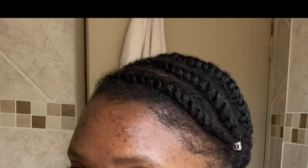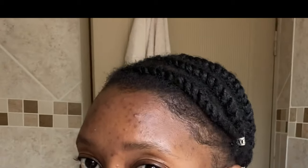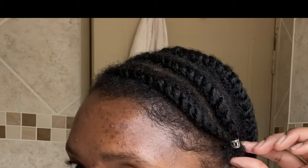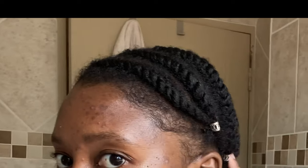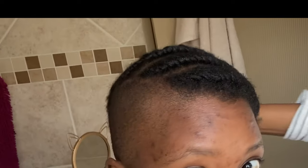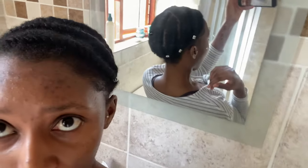My camera died before I could record the rest of it, but this is what the final product looked like. The loose twists were hanging on the side, so I attached them to each other by twisting them together and added some pins. That step isn't necessary, but I was headed to the store so I needed my hair to look a little neat. This is what the back looks like.